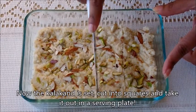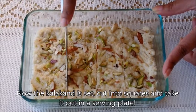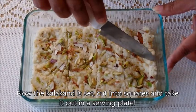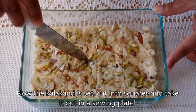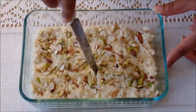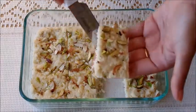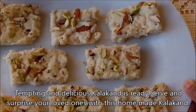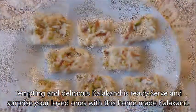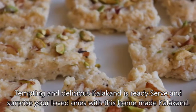Now the kalakant is set. Cut into squares and take it out on a serving plate. Tempting and delicious kalakant is ready. Serve and surprise your loved ones with this homemade kalakant. Thank you.